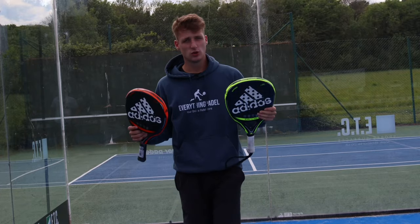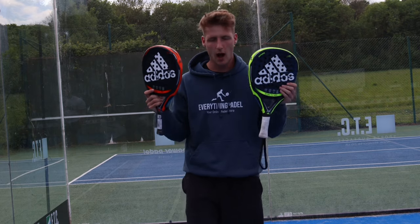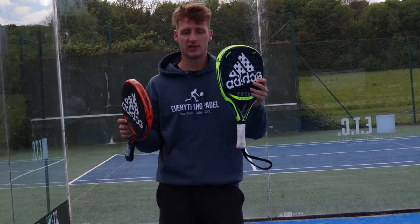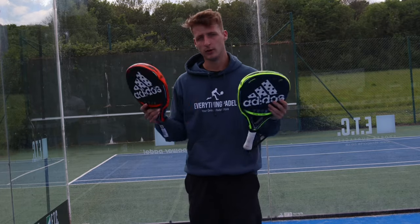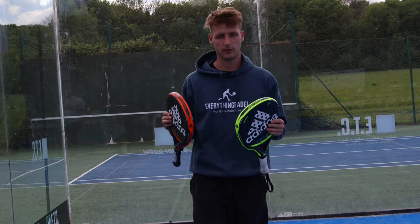Thanks for watching guys, hope you enjoyed it. Both of these rackets are in stock at Everything Paddle — the Adipower 3.1 and Adipower 3.1 Control — they're been our best sellers this year. If you need help choosing your paddle racket, you can contact me on WhatsApp, email, or DM me on Instagram, and I can help you choose something for your game.